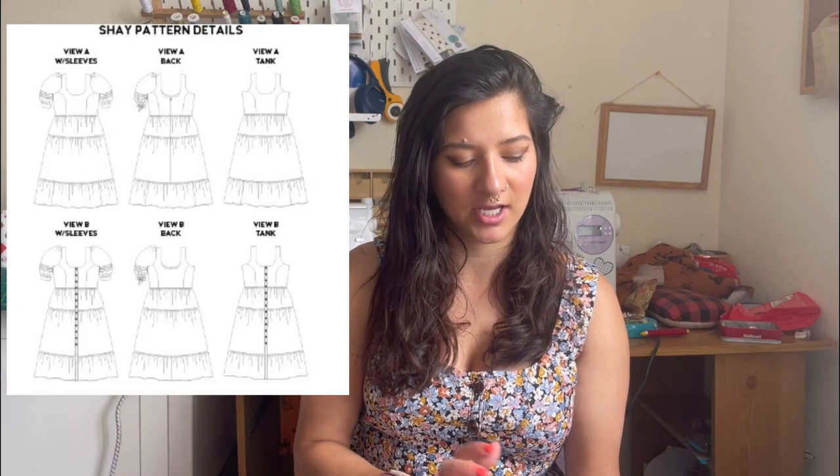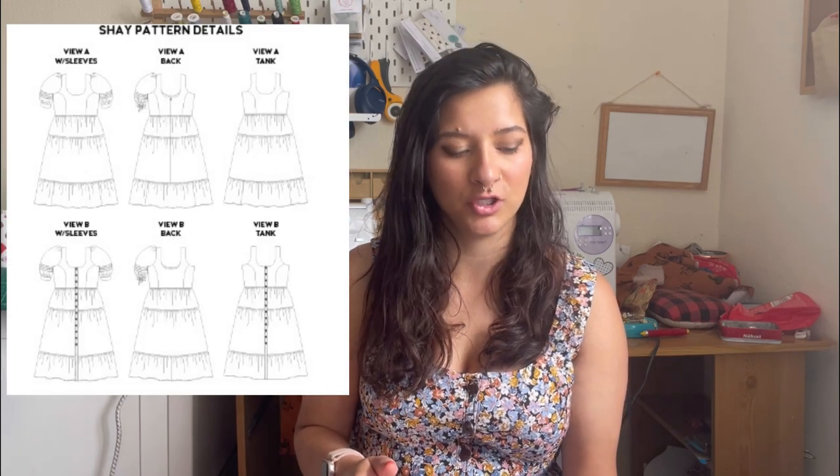Today I'm doing a pattern review. I've done one before and I really enjoyed it, so I thought I'd come on and do a review of the new Chalk and Notch Shea dress. If you haven't seen it, this is their latest pattern.